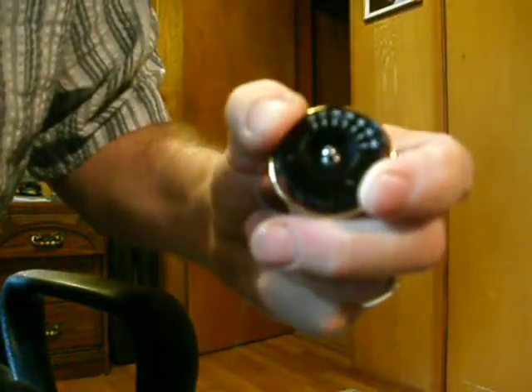Anyway, you hold the outside of the reel and then using your two fingers like so, you can turn the settings like that.